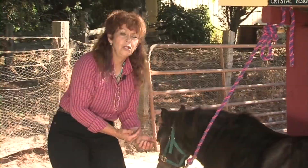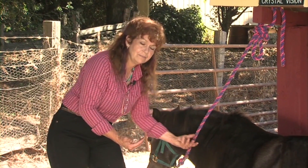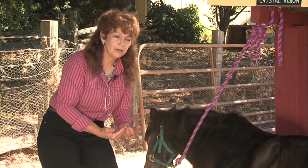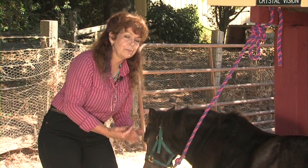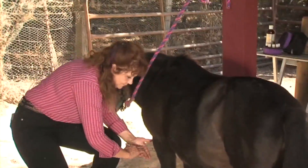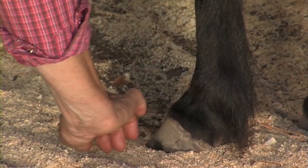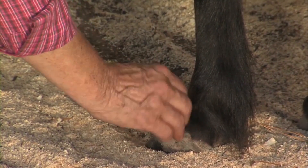This is not safe practice. I'm doing this because she's my horse and I know her, even though we could have a trip up. But for the camera's sake, let's do this. One, two, three. So it's introduced to the coronet band.